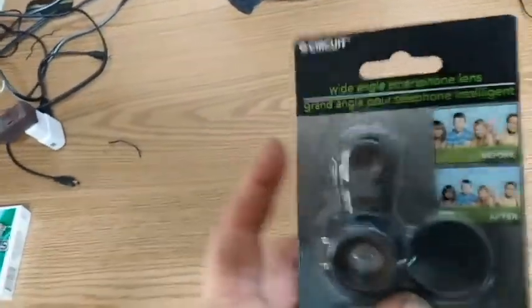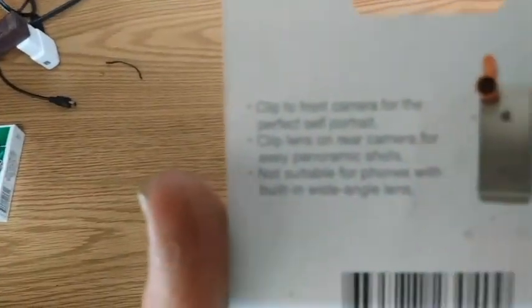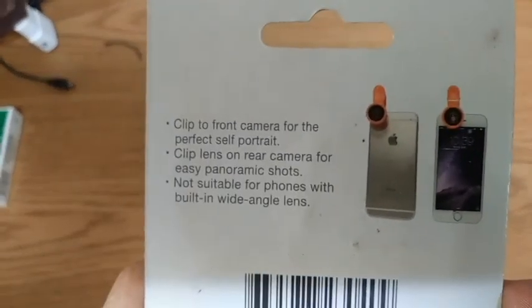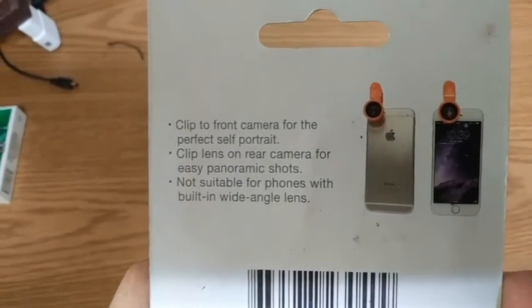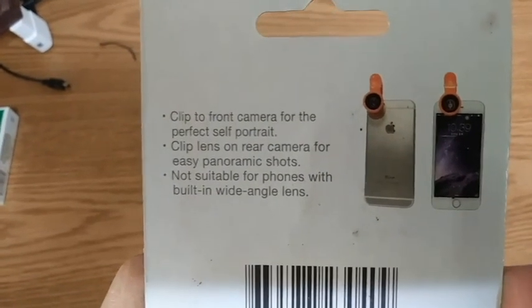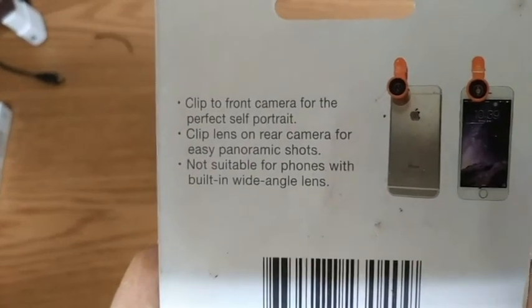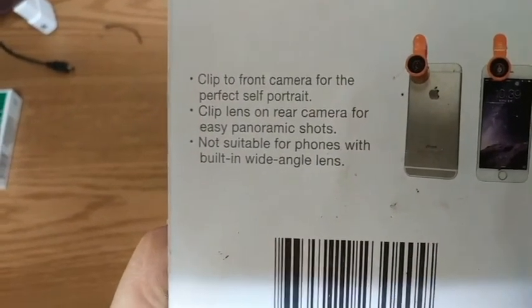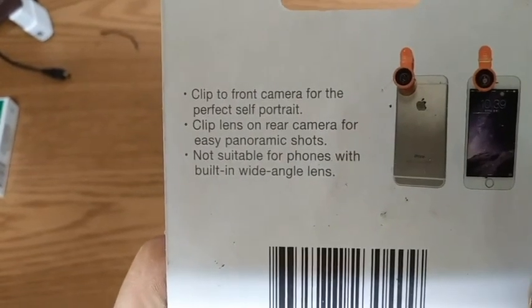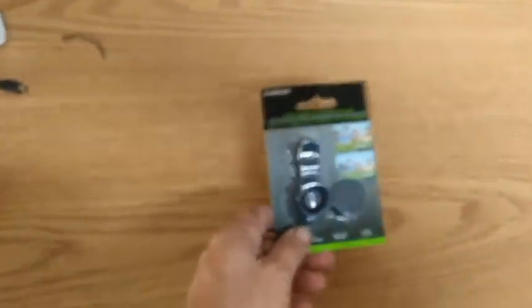Okay guys, this is what we got here. I know a lot of people have been reviewing these — I've never had one. The instructions basically say: clip it to the front of the camera for the perfect self-portrait, or clip the lens on the rear camera for easy panoramic shots.